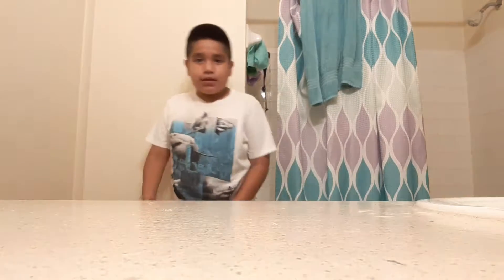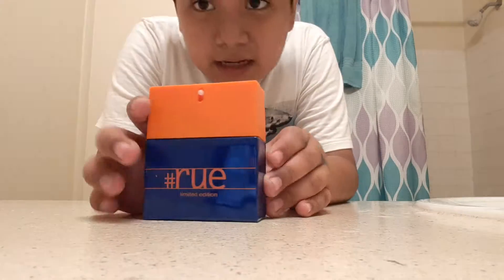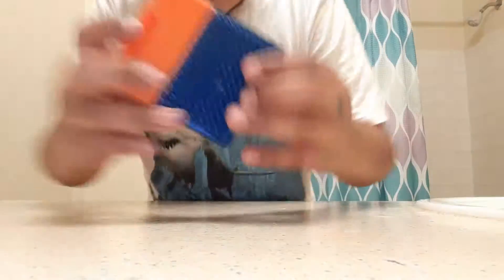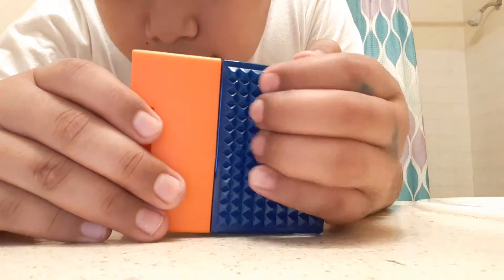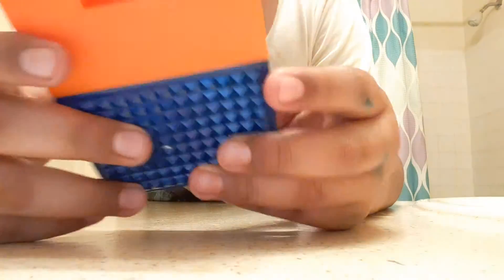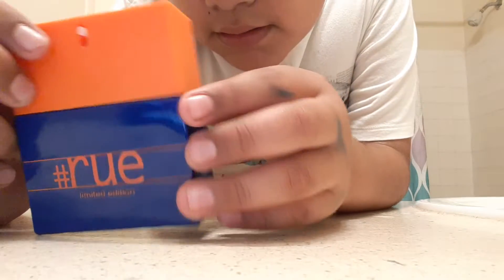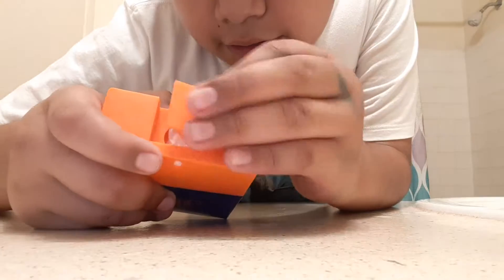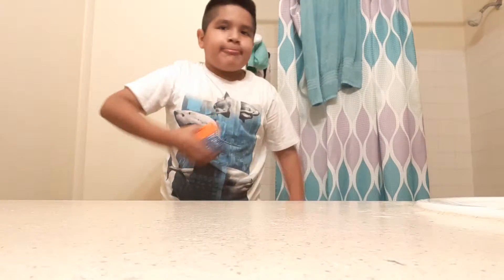I'm going to be showing you what it is first. It's my clothing. There's some spikes here. It's blue and orange, and the top of here you can take it out, and then that's how you put some clothes on.